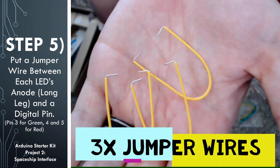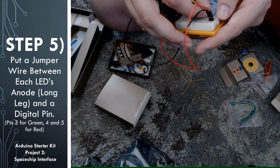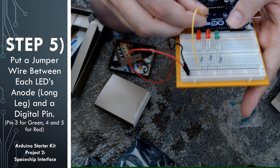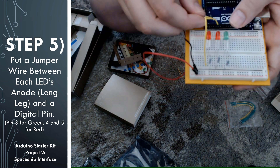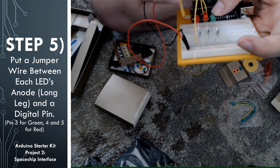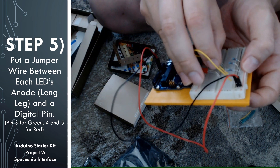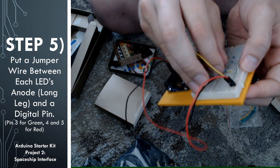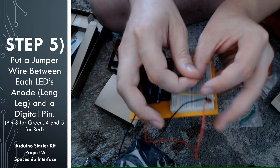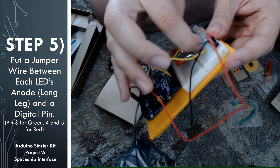The next step is that we're going to take care of the other side of the LED. For this, you're going to need to find three jumper wires. We are going to attach the LED's anode — that's the longer leg — to digital pins on the Arduino. We'll talk more about what a digital pin is when we go over the programming step, but for right now you can just think of this as what we're going to use to switch the LEDs on and off.